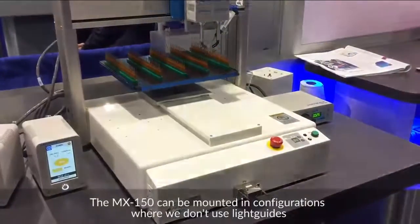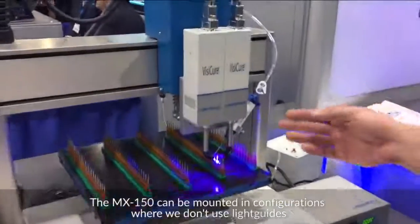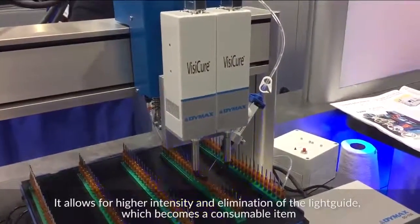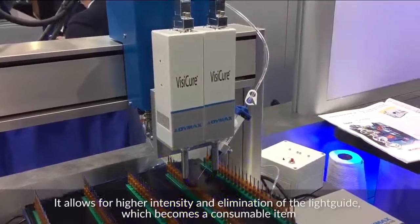The MX150 can be mounted in configurations where we don't use light guides. As you can see, we have the terminators instead, which allows for higher intensity and elimination of the light guide, which becomes a consumable item.